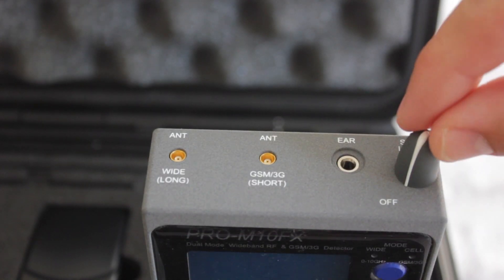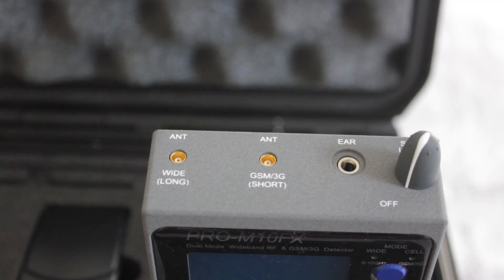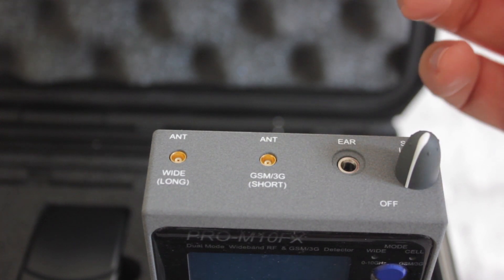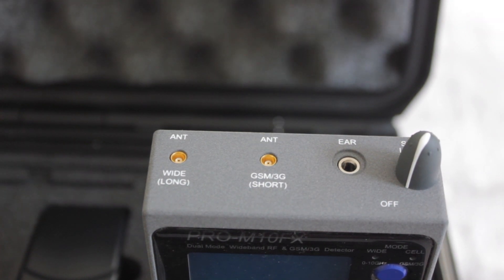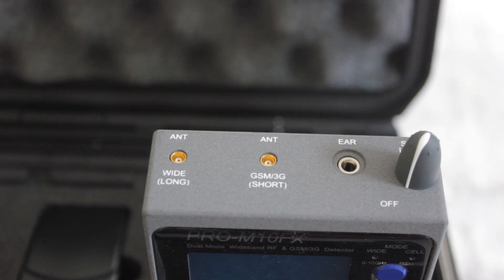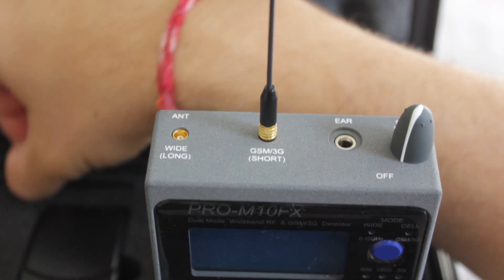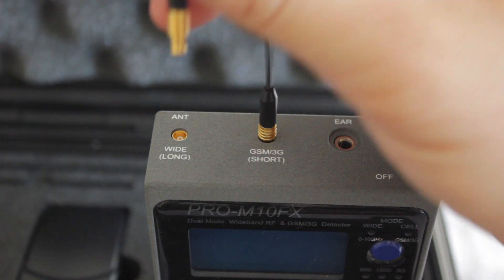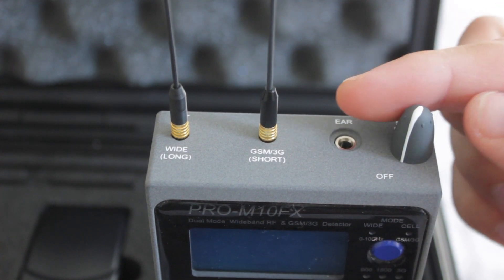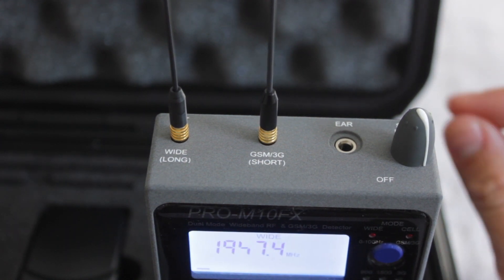On the top of the device we have the main control knob, which is also the on/off switch. We have the 3.5mm jack for the headphones, and the antenna ports as well. JJN indicates which antenna goes where, which is very helpful to avoid any ambiguity. The long whip antenna goes in the designated port, and to turn it on you simply turn it clockwise as you would expect — and it powers up the device.